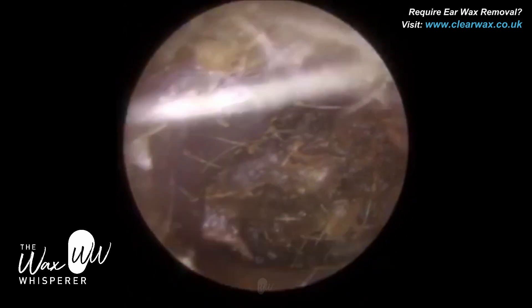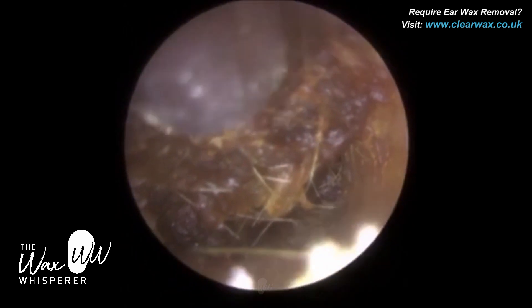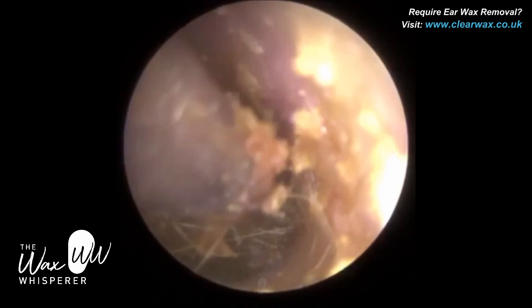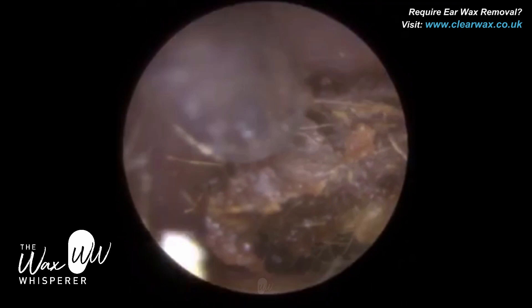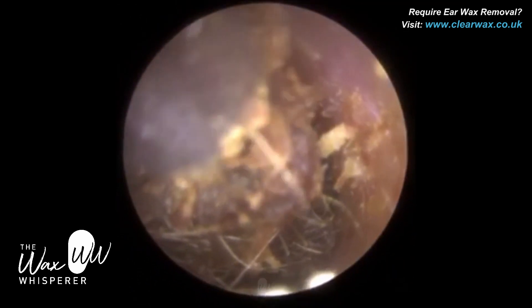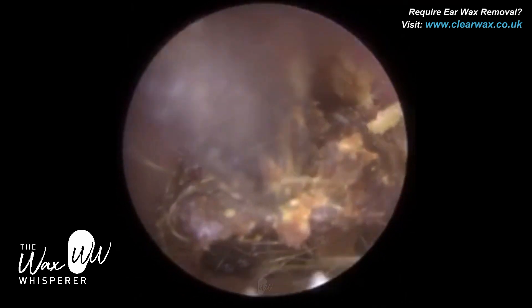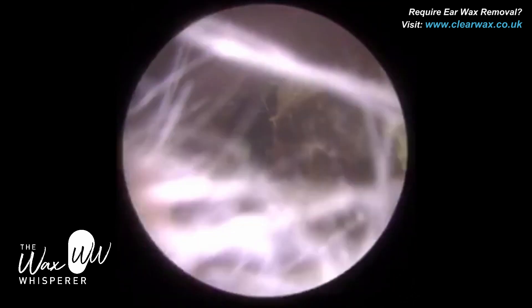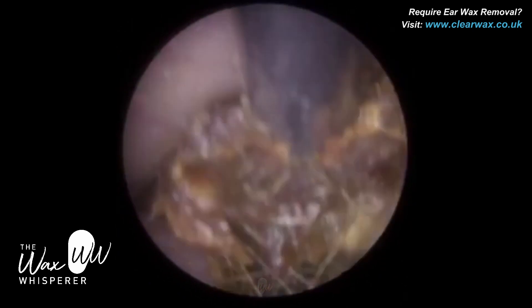There is a remaining plug of wax which is quite medial — it's up against the eardrum actually — and again I'm just loosening this from the posterior canal walls, the back part of the ear canal. You can see there's a few hairs there as well, so there is a bit of matted ear wax which is always a bit more difficult to remove. Nonetheless, there we go — that's the second plug.